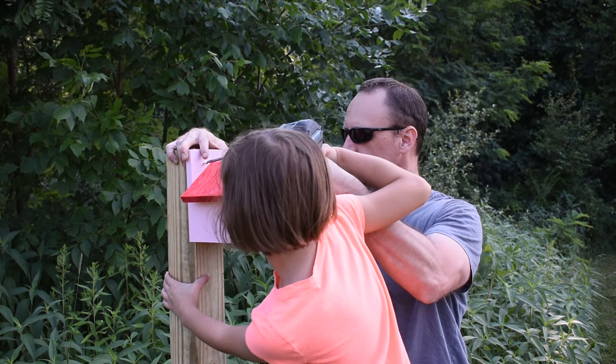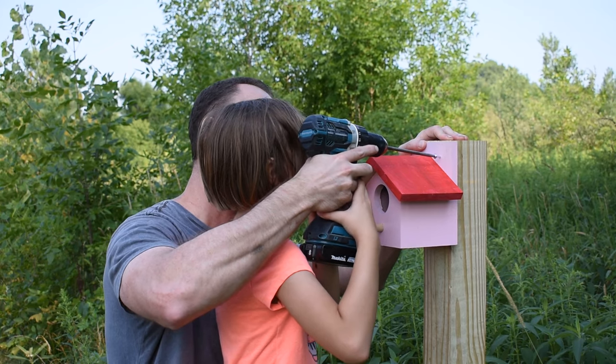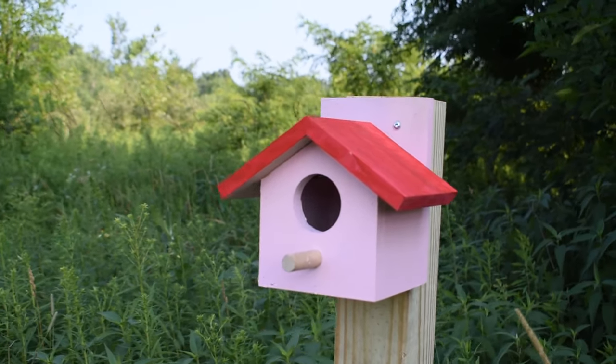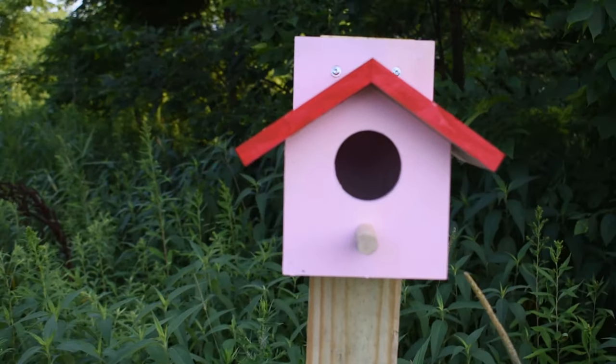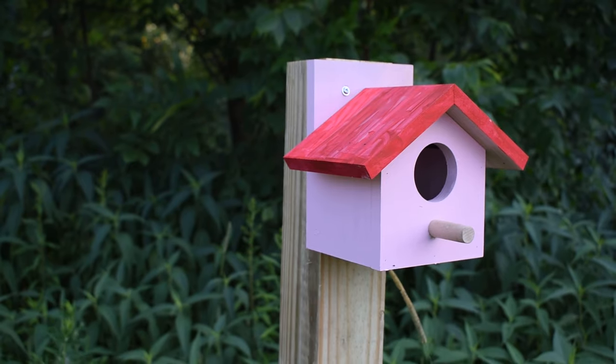It was a beautiful day today, so we all went out as a family and attached it to a post in the backyard. When a lot of kids say they want to make something, they really mean they want to assemble it and paint it — but my daughter wanted to be part of the entire process. It was a great daddy-daughter moment that I will always cherish. If you like the content that we are providing, please subscribe.